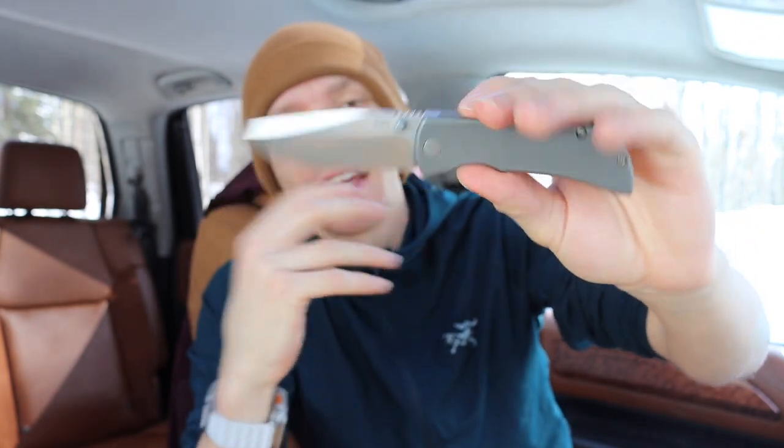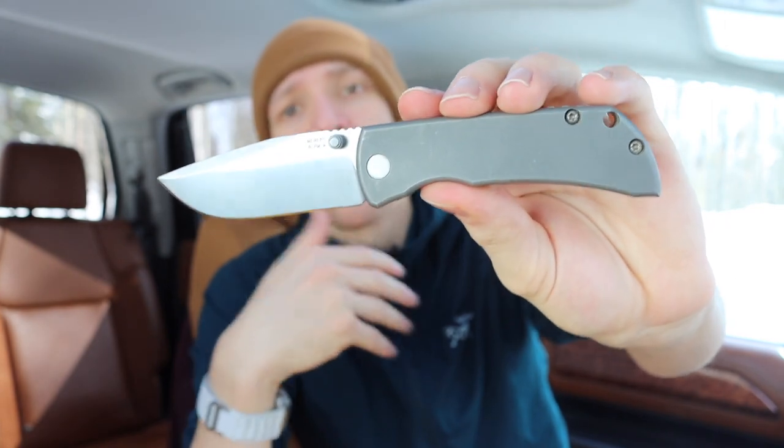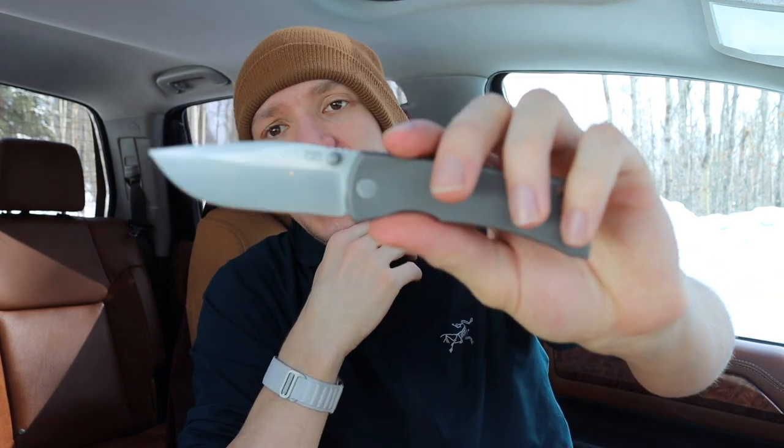I can see why, though personally I do not necessarily think this would be a dream knife of mine. I did add a McNees MAC 2 to my collection because I get a lot of comments about it — similar to the Spartan Harsey Folder — asking what I think, whether they should buy one. As a knife tuber, I try to track down blades I get the most requests about, and I found a good deal on this one.